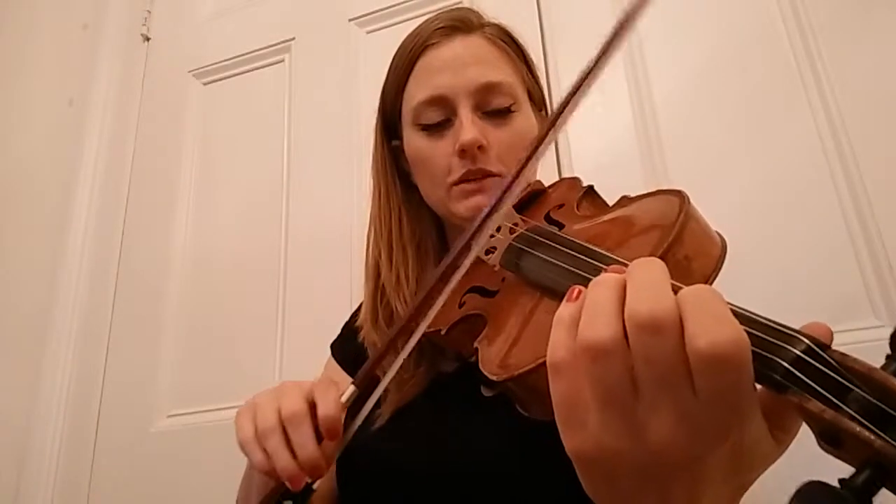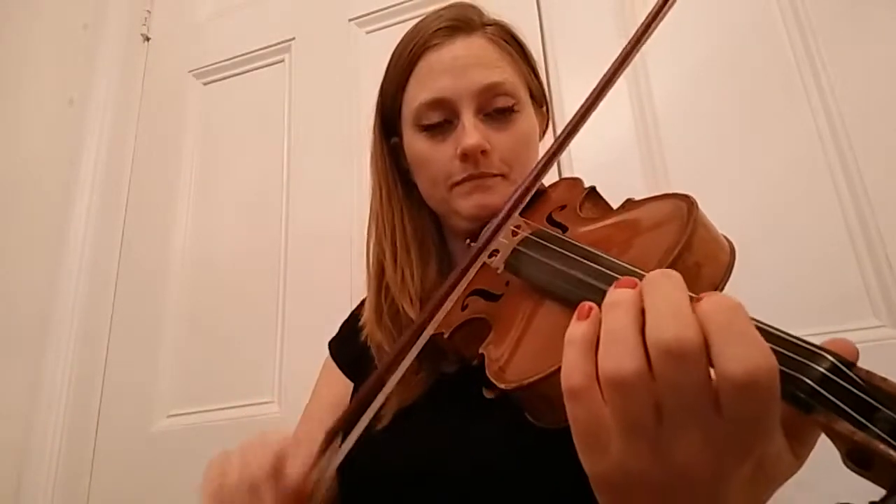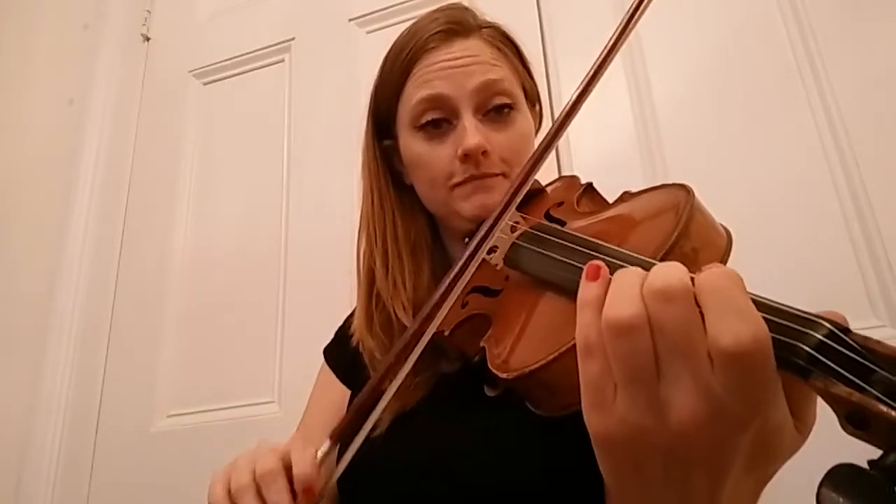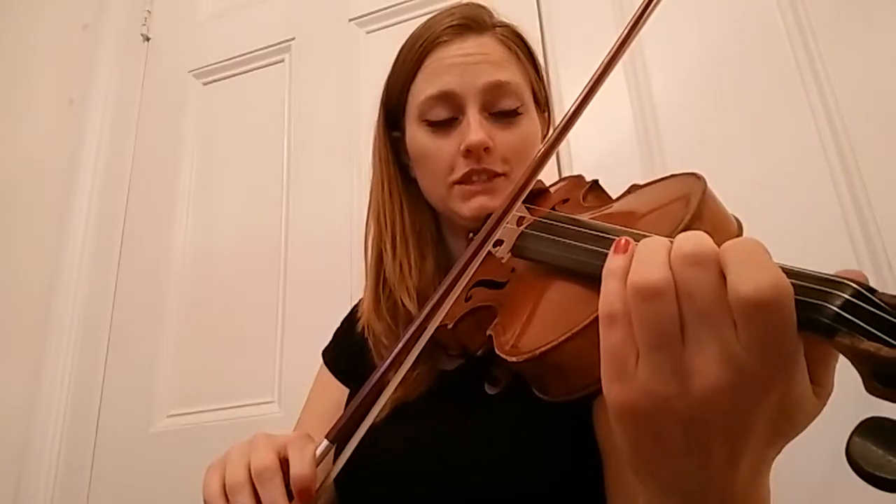To get our new finger pattern, we are going to do Busy Busy Stop Stop on the A string. Two all by itself on the A string, then E string with no fingers, and then back to two on the A string on its own. This is to create independence with the fingers.